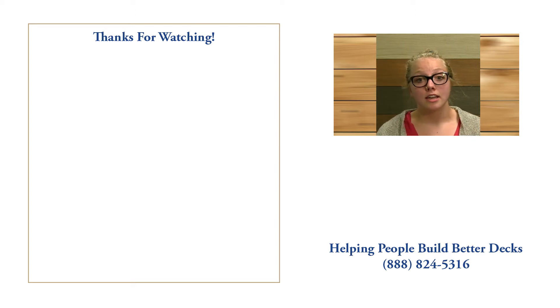If you have any questions or comments, call us at 888-824-5316 or visit us at DecksDirect.com. If you found this video helpful, like, comment, and subscribe — we'd love to hear from you.